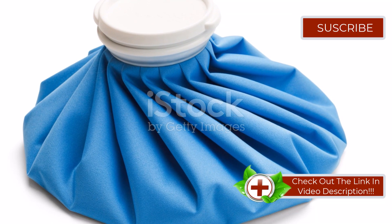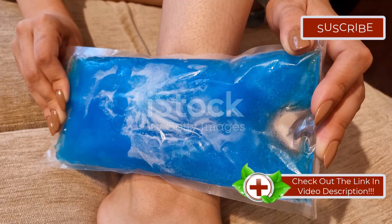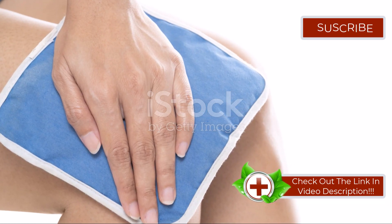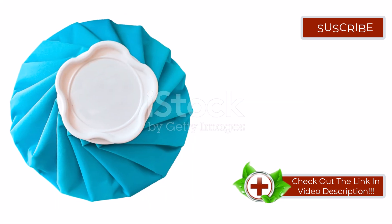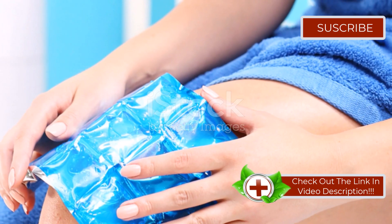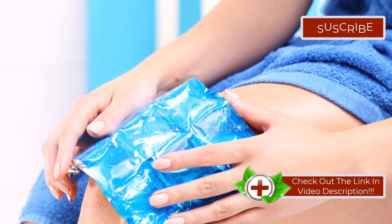First up, let's talk about ice packs. Good old ice — this is the simplest remedy you can try. Just take some ice, put it in a plastic bag, and wrap that bag in a soft cloth. Never apply it directly to your skin, especially when dealing with sensitive areas. Apply this homemade ice pack to the affected area for about 15 to 20 minutes. This can significantly reduce swelling and provide instant relief. If you prefer something ready-made, commercial cooling pads work just as well.